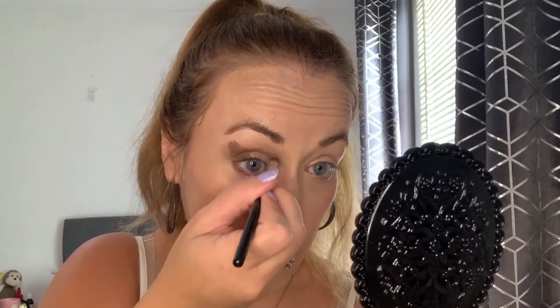This is super pigmented — I'm really impressed with how that has gone on. I'm bringing it round just to darken that crease, patting it less hard here because I don't want as much pigment as I'm going to blend this out with the first transition color. I've got maybe three quarters of my lid with that darker color. I'm really blessed with big lids, and if you've got a hooded eye you want to bring it slightly further up here, slightly further up the brow bone than I have, so people will be able to see it.